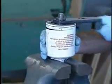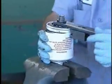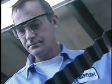Our criteria tells us if oil consumption has stabilized after these 50 hours and there is no appreciable metal being produced, then your new engine is considered broken in. Ben Visser has more to add about oil and your newer rebuild engine.